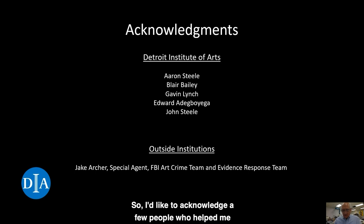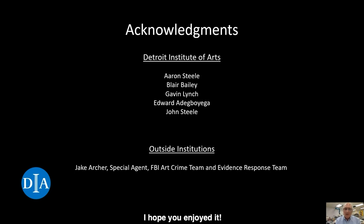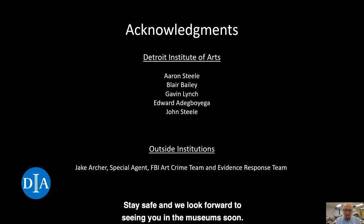I'd like to acknowledge a few people who helped me with this presentation. Special thanks to Aaron Steele for his support in guiding me through the creation of this presentation and also for video editing it. I'd like to thank Blair Bailey, our Mellon Fellow in Paintings Conservation, for breaking the ground to help get Conservator's Corner started. Finally, thanks to FBI Special Agent Jake Archer who made the DIA FBI Art Crime and Evidence Response Team workshop possible. Thank you for watching this video on looking at paper. I hope you enjoyed it. Be on the lookout for our next installment of Conservator's Corner. Stay safe and we look forward to seeing you in the museum soon.